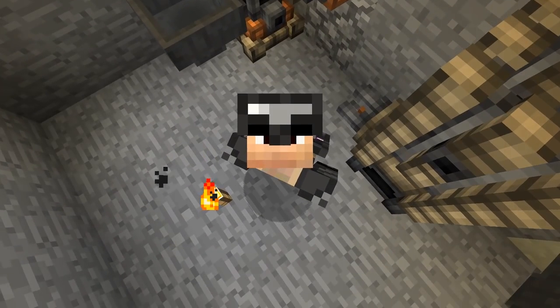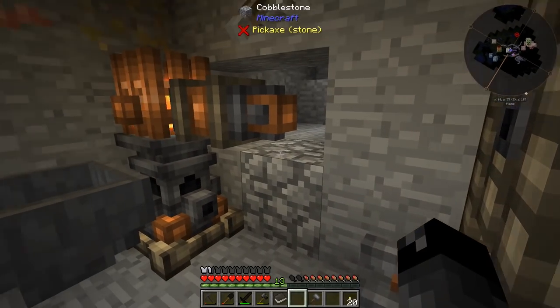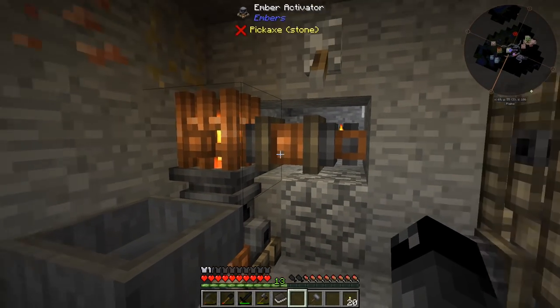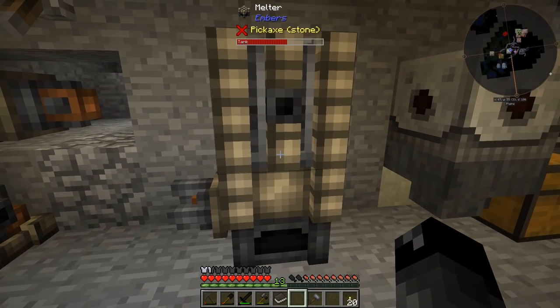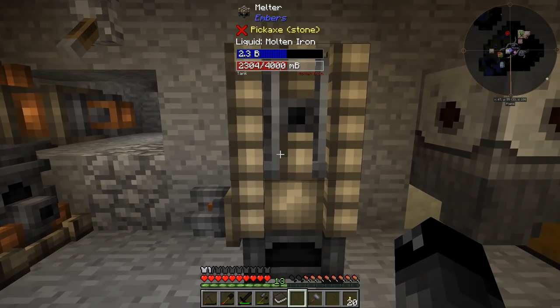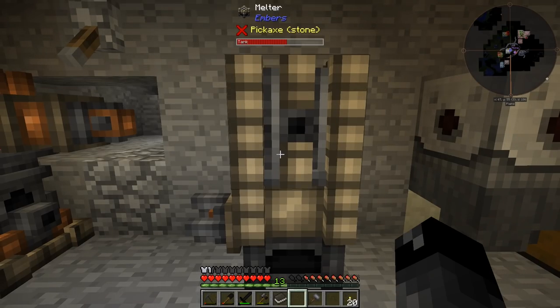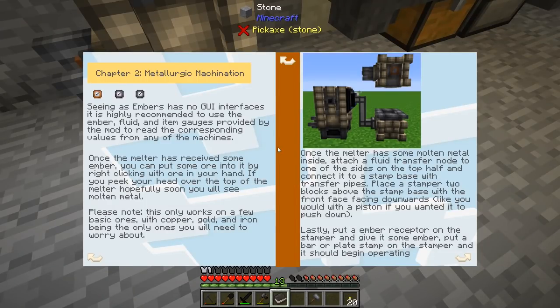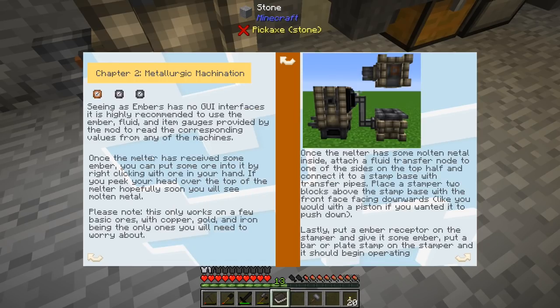Welcome back to another episode of All the Mods Expert. Last episode we hooked up our embers machines — we have a melter taking in iron ore and melting it down into molten iron. Now we have the task of figuring out how to take that molten iron and turn it into something useful, like iron ingots. So back to the book here, we finished up setting this whole portion up. The next page is talking about gauges.